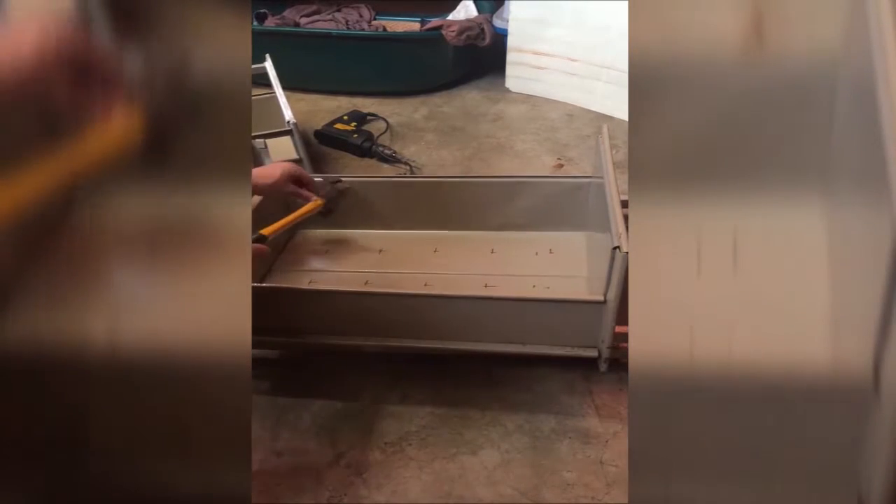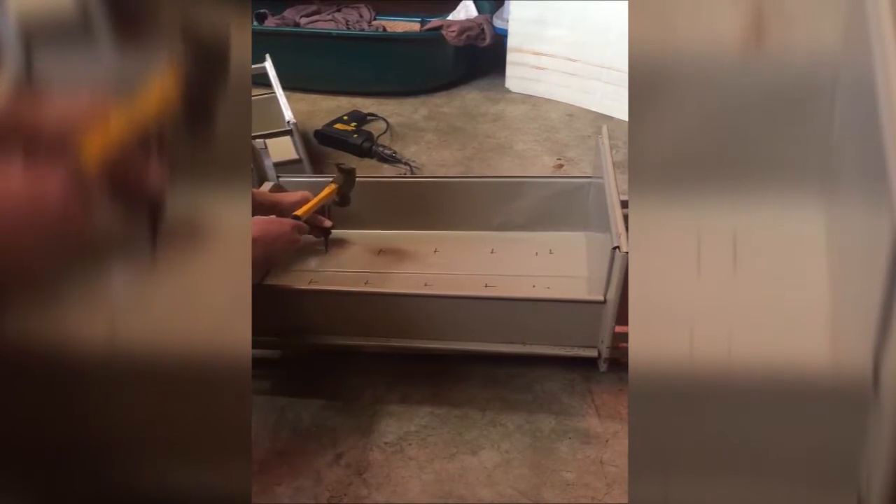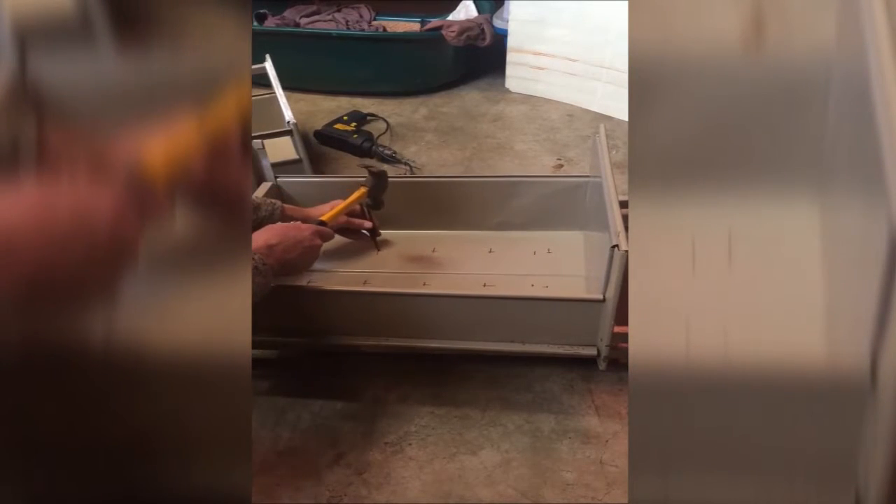Welcome to a video that will show you how to make a smoker from a filing cabinet.